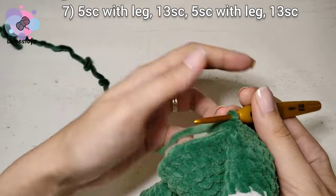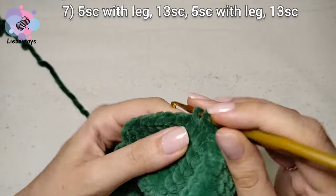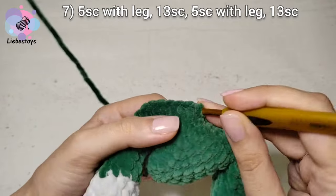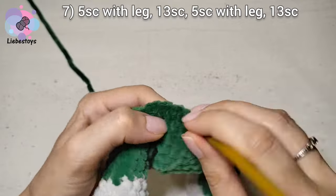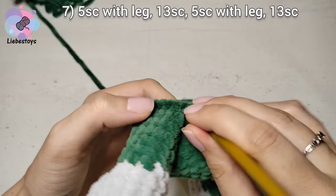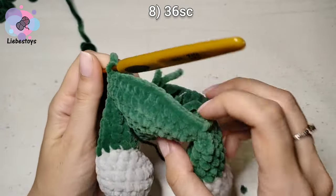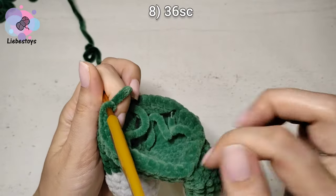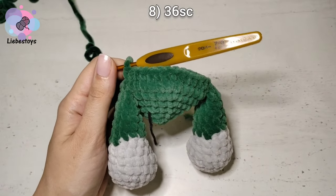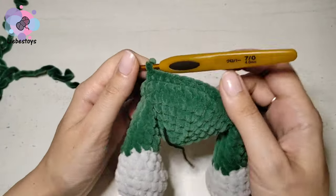Finish the round with 13 single crochet. We still have 36 stitches in a round. In round 8, we need to crochet 36 single crochet without changing. Make it by yourself. We still have 36 stitches in a round.